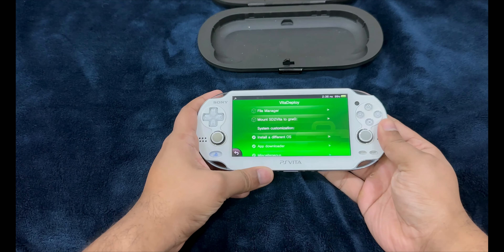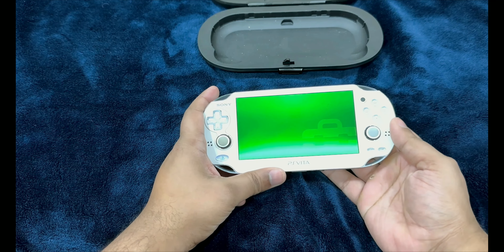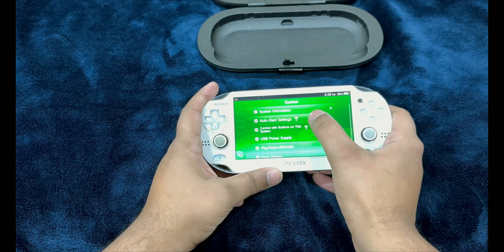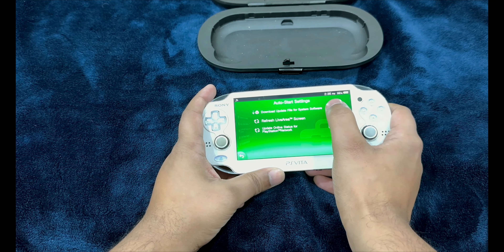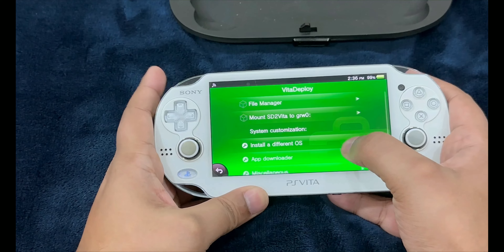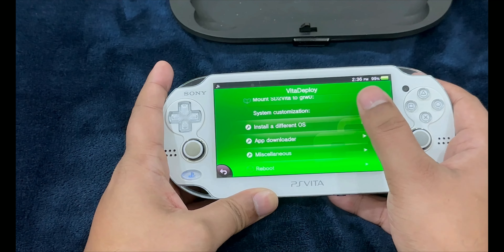Before you leave, there are a couple more things that need to be done. We need to prevent the PlayStation Vita from installing any future updates. Go into Settings, System, Auto Start Settings, and uncheck the box that says 'Download Update File for System Software' — we do not need that, as it will create issues with the jailbreak. Then head over to Vita Deploy and we're going to download a couple of applications.